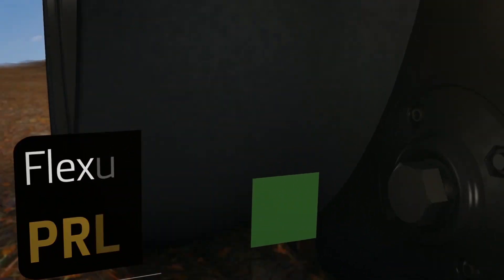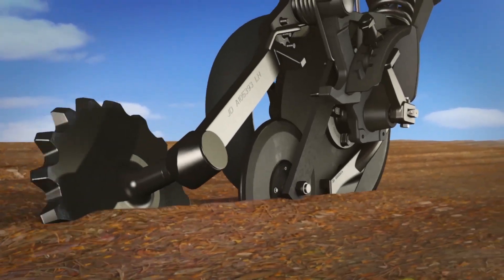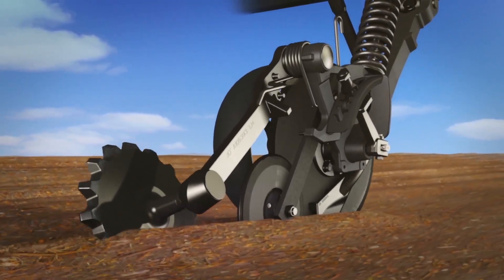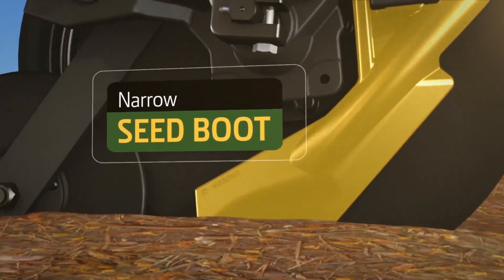The press wheel is narrow and flexible so it fits in the trench better. That helps improve seed-to-soil contact and keeps each seed at a consistent depth. This is critical to emergence and yield.